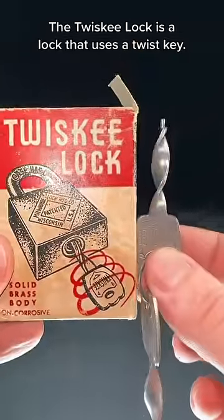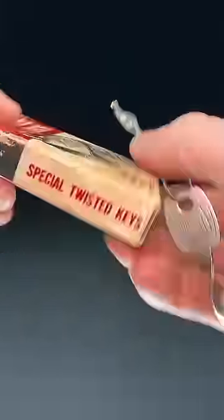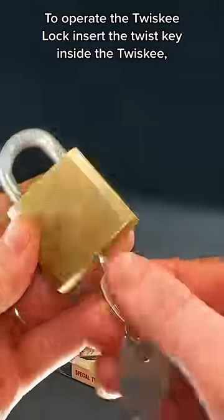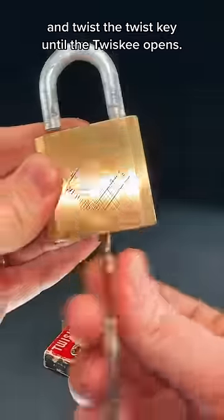The Twiskey lock is a lock that uses a twist key. The packaging says so. To operate the Twiskey lock, insert the twist key inside the twist key and twist the twist key until the twist key opens.